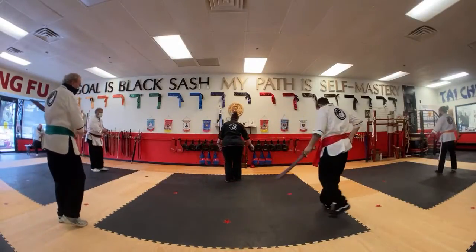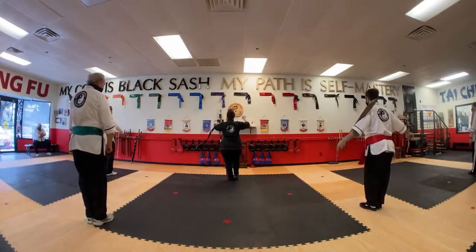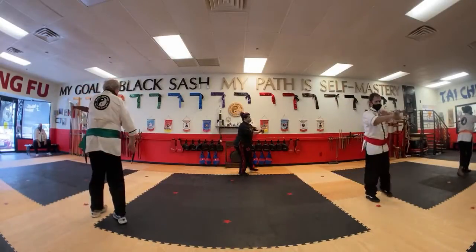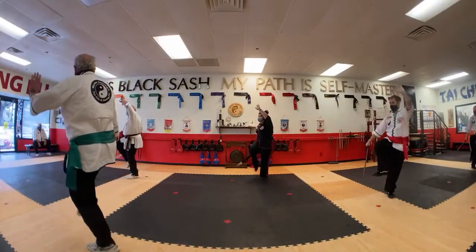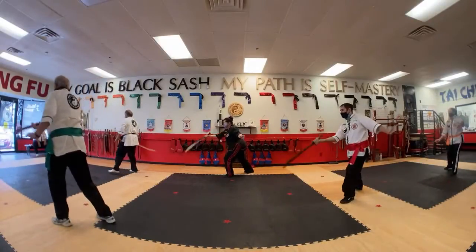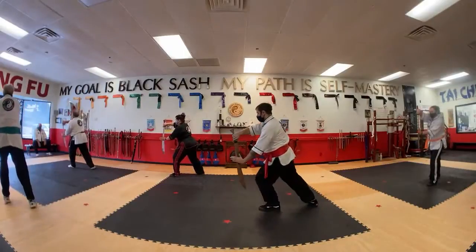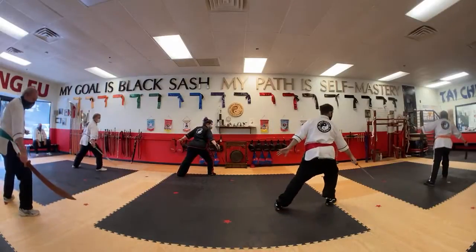One more time. Step up seven stars left. Step up seven stars right. Step back while crane's front wings. Turn around. White crane stands on one leg. Diagonal pushback. Lift knife left. Lift knife right. Straight forward pushback. Fairlady Workshuttles. All right.